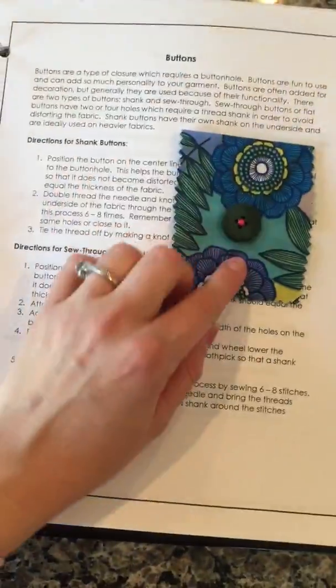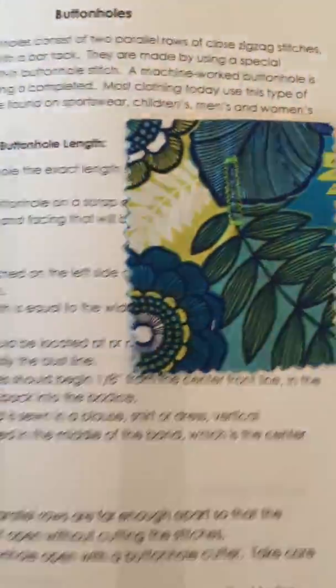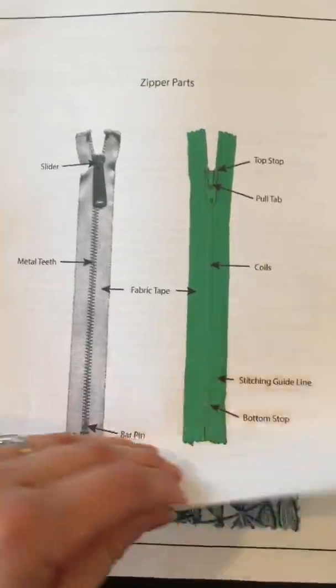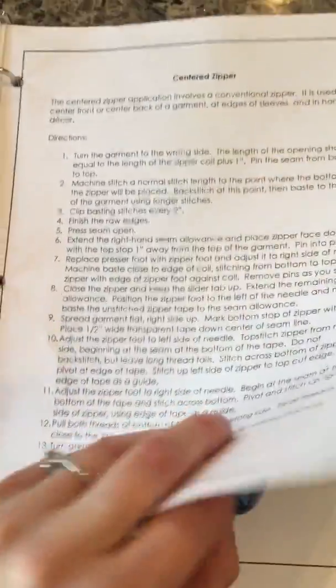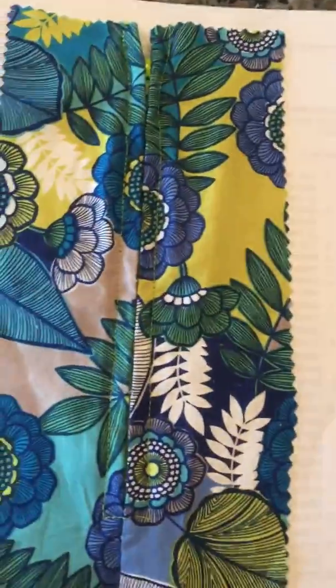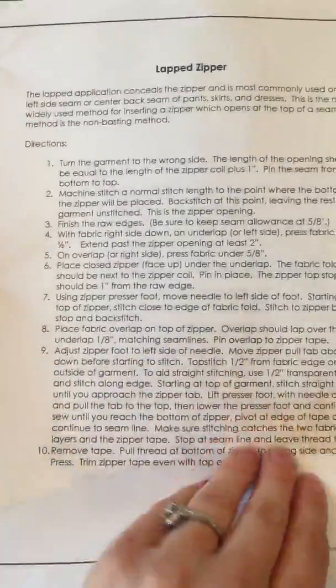Here's the button, the buttonhole, the zipper, the centered zipper, and then the lap zipper.